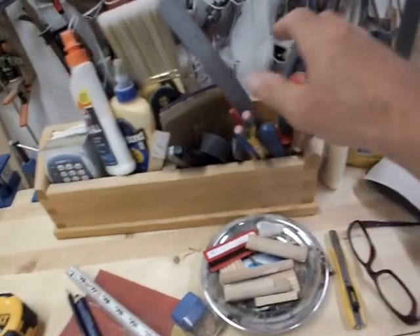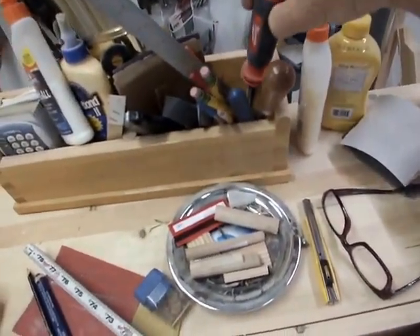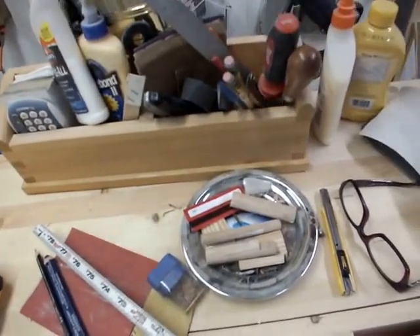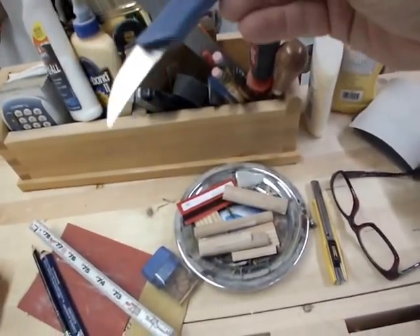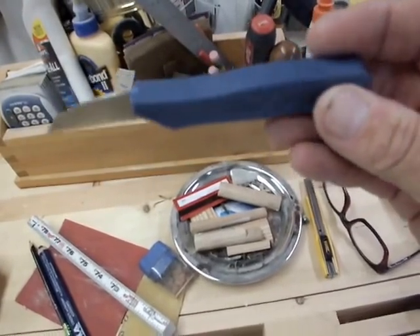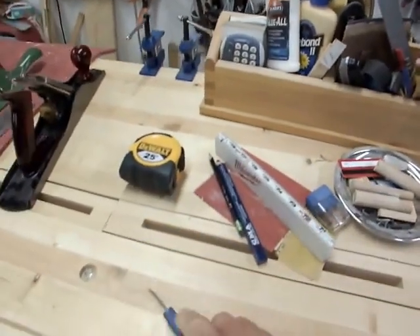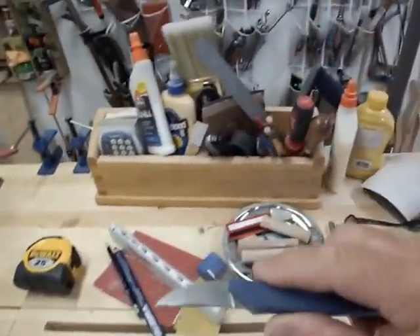I like having a screwdriver on the bench all the time, so I have a multi-tip screwdriver. I have several marking knives — this one I'm currently using is the Ontario Knife Company tomato knife. Doesn't it look like a great marking knife? And it is. So this is probably a keeper.